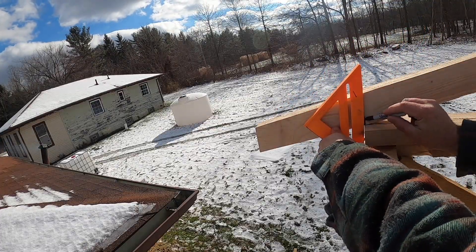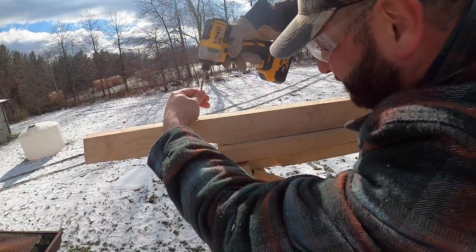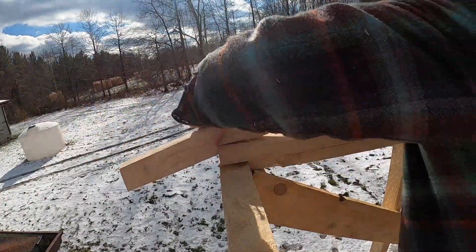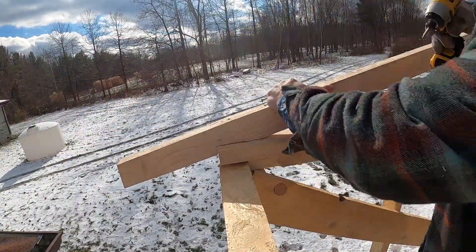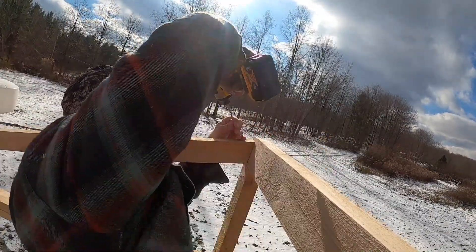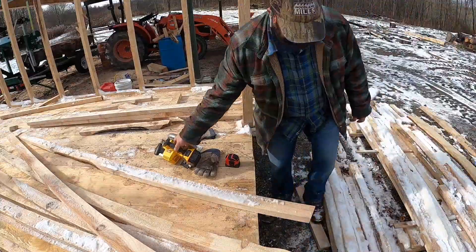So here I'm just marking my bird's mouth. Starting my screws — this worked out really well having those three-and-a-half to four-inch screws. I actually leave the rafter up a little bit off the ridge pretty consistently.